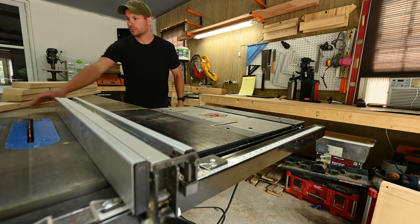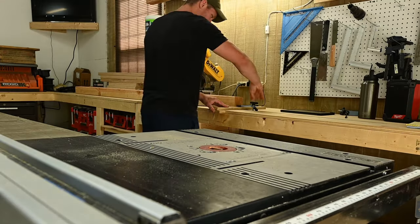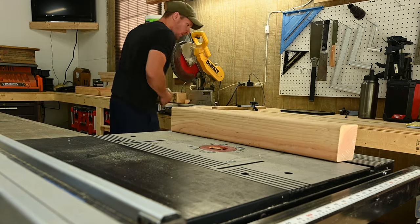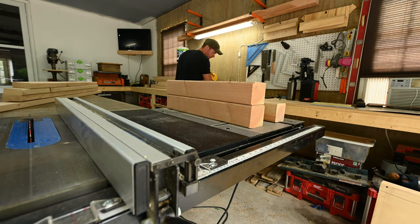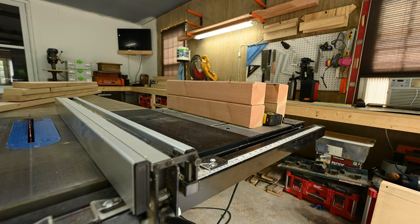Lastly, the 4x4. This was cut for — you guessed it — the legs. The legs I cut to 23 and a half inches. This was so I could maximize the use of my 8-foot 4x4. I didn't make them exactly 24 inches because each time you cut it, it takes an eighth inch off, and my last leg would have been short.